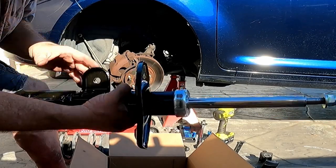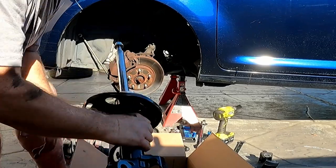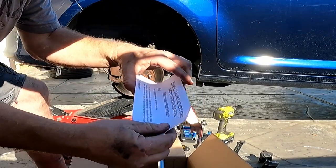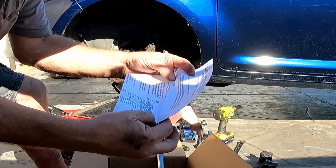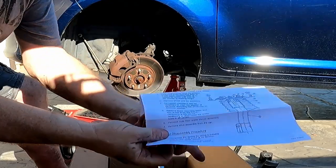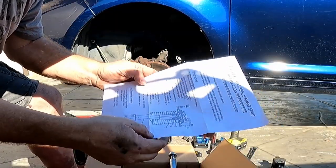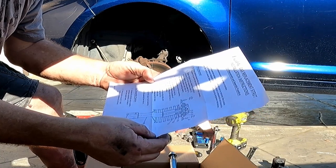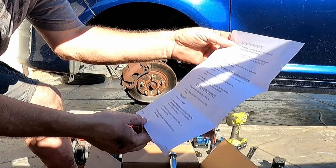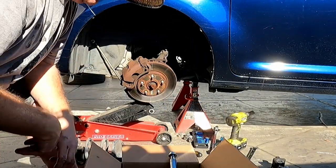Honestly, this is a good shock and I'm happy to run this one. There are some instructions here on how to do it — honestly I didn't read them, I've done this job so many times on different cars. There may be some torque specs on here. If I find them somewhere, I'm definitely going to put the torque specs in the description for anybody else who's going to do this job.